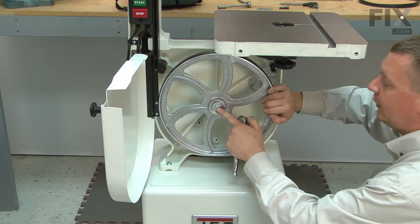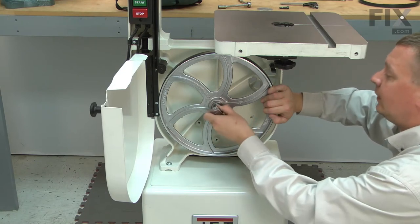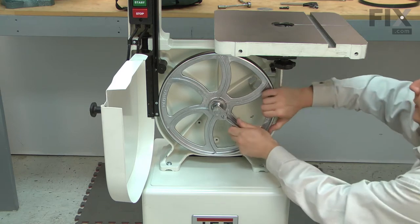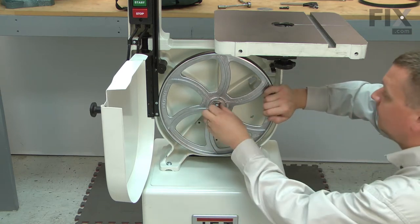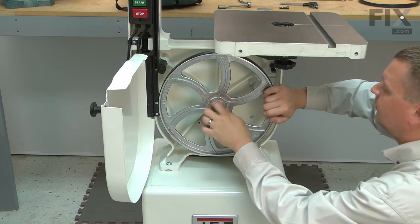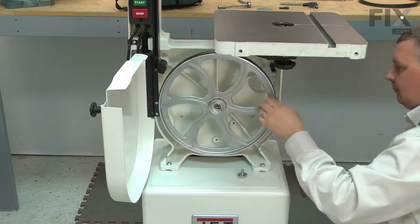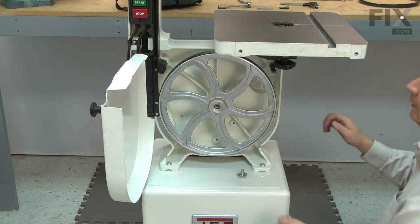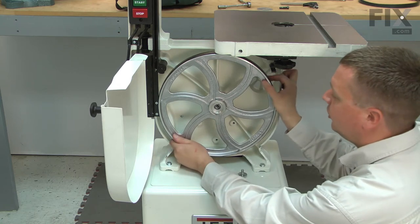The lower wheel is secured by this bolt, and it is a reverse thread. I'll go ahead and remove it by turning it clockwise. With the bolt removed, now I can pull the wheel away from the shaft.